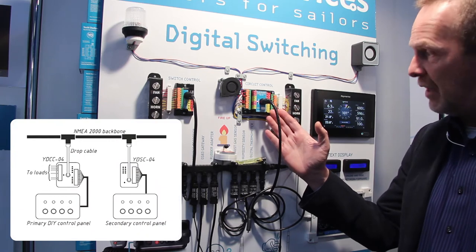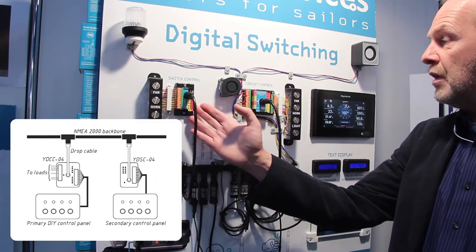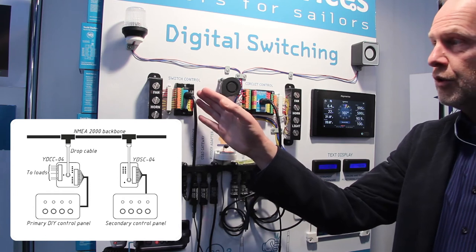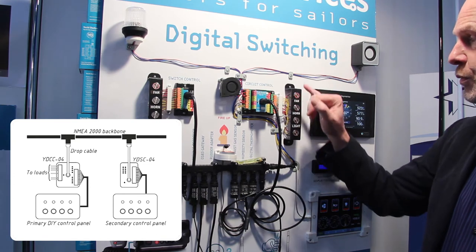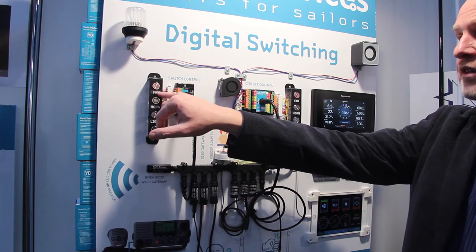You can also add more buttons with an extra switch control. If the bank name of the circuit control is zero and the bank name of the switch control is also zero, they work in parallel. So when a button here is switched on, you can see the state on the switch control as well.